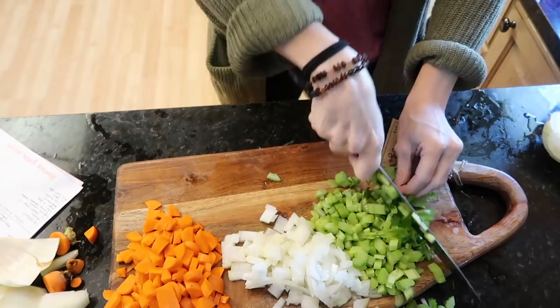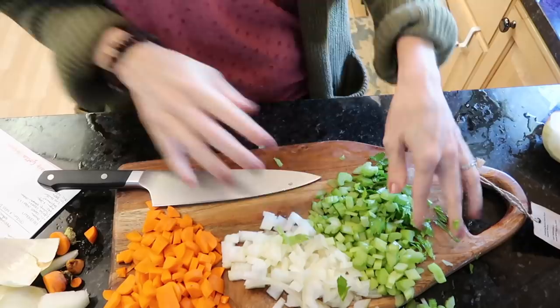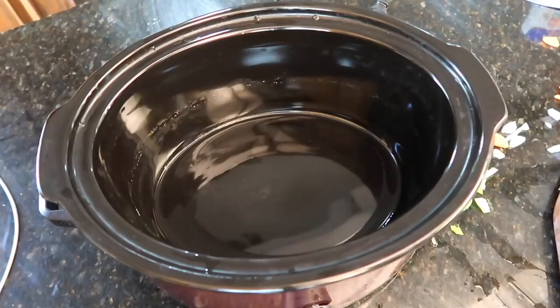I like to leave the leafy ends on the celery because it adds so much flavor. If you don't like the texture of vegetables in your soup, buy some celery seed — it adds the flavor without the actual vegetables. I did just cut my thumb slightly but survived, no blood.